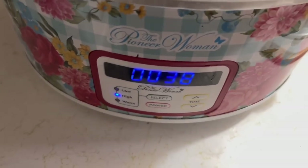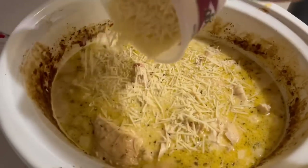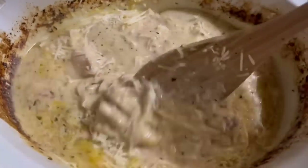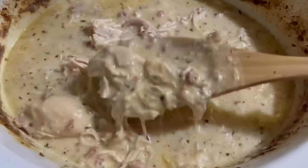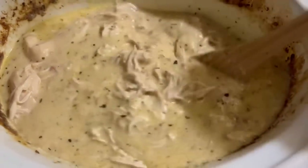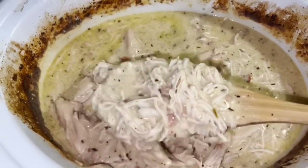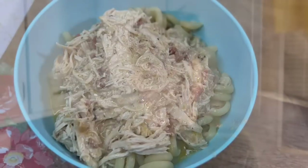We have about 30 minutes left, so at this point I'm adding about a cup of parmesan — the shredded kind that can melt. I'm going to serve this over noodles; we're going to have some pasta. This is a mix between Marry Me Chicken and Alfredo. I'll put the lid back on and let her finish. Okay, this is done — serving it over pasta. Some folks serve this over rice or mashed potatoes, but I think it's best on pasta myself.